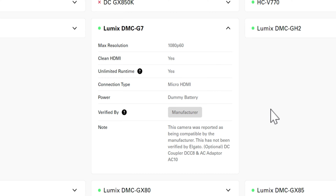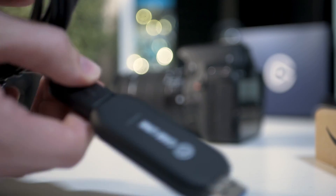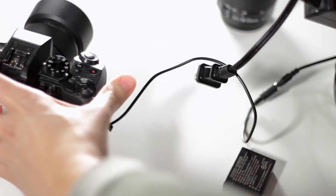The Panasonic G7 does require what's known as a dummy battery — I'll have affiliate links for all the gear in the description. A dummy battery goes into your camera and plugs directly into the wall, and is way more reliable than regular batteries. Camera batteries can die mid-stream, and nothing is worse than your camera dying in the middle of a recording.